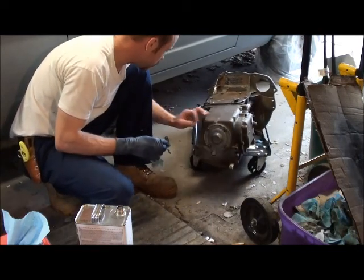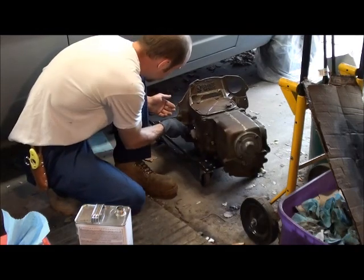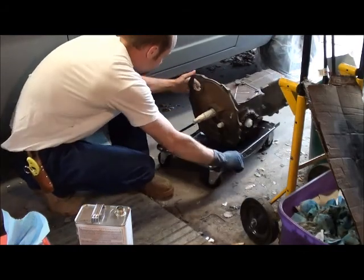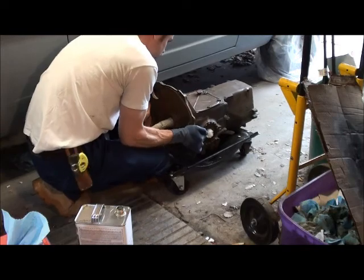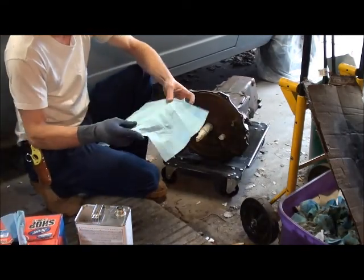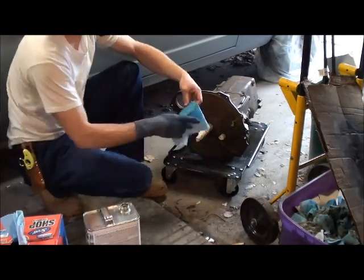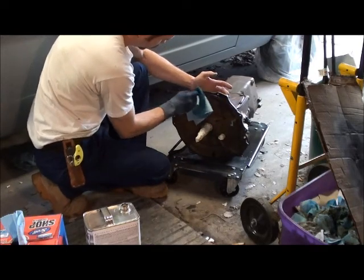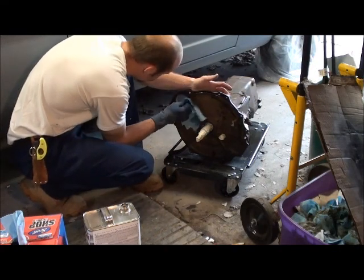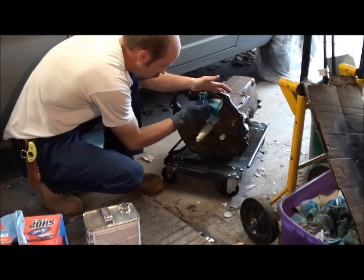I wish this was an all-aluminum transmission, but it's not — can't have your cake and eat it too, I guess. I've taped off everything in the front here. I'm not taping off bolt holes — I don't need to. Not necessary.